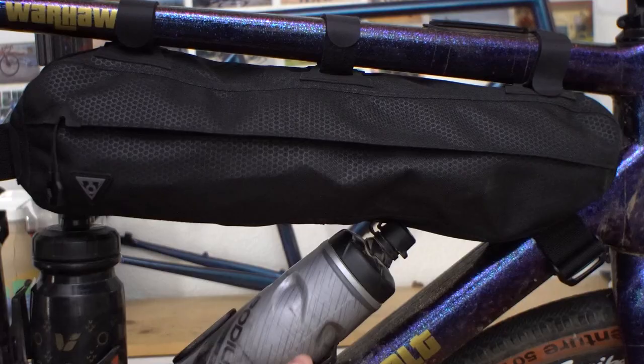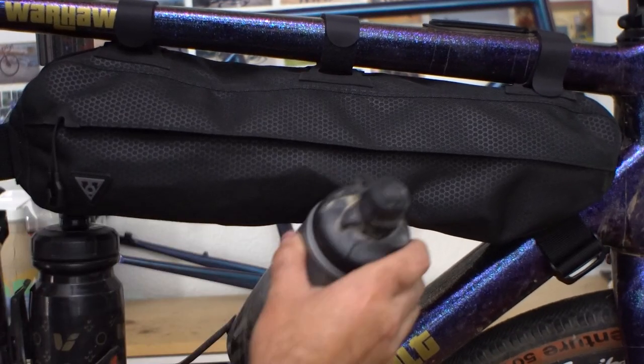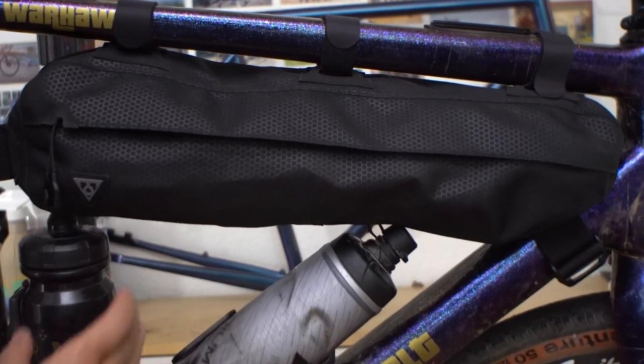Now let's get into my final thoughts. There are a few things to consider when buying a frame bag, especially a mass-market one like this. I'd definitely recommend doing a cardboard or paper template using the dimensions listed on their website — they have a really detailed way to do that so you can see how it fits together. The main consideration is water bottle clearance. Frame bags like this typically still allow you to run water bottles, and I ride a 56-centimeter frame, so on a smaller frame you'd want a smaller bag for more bottle clearance.